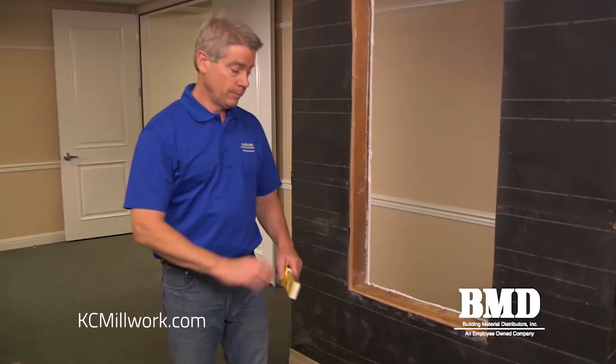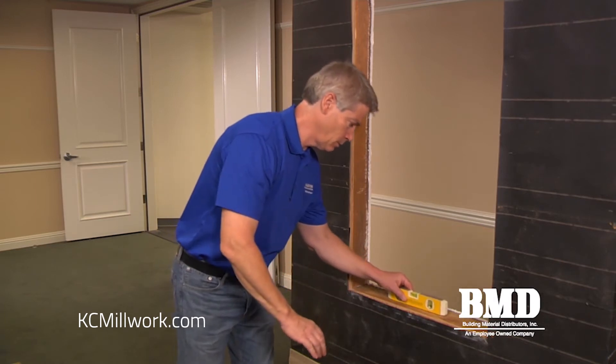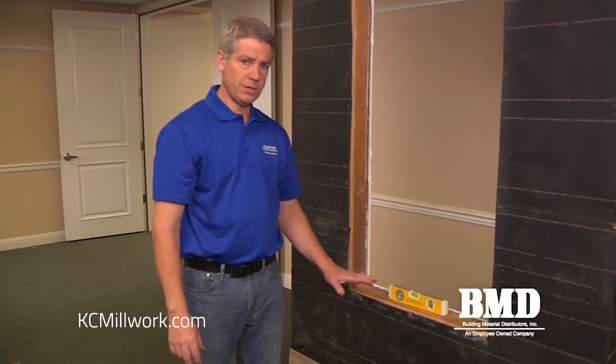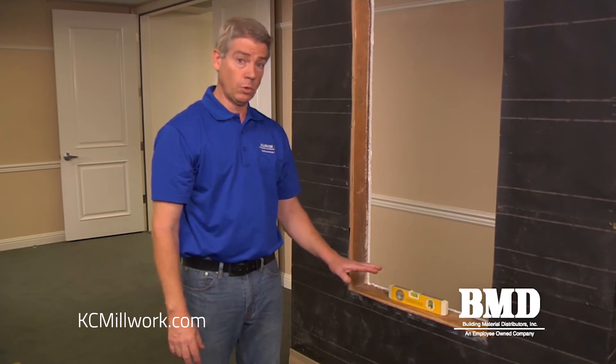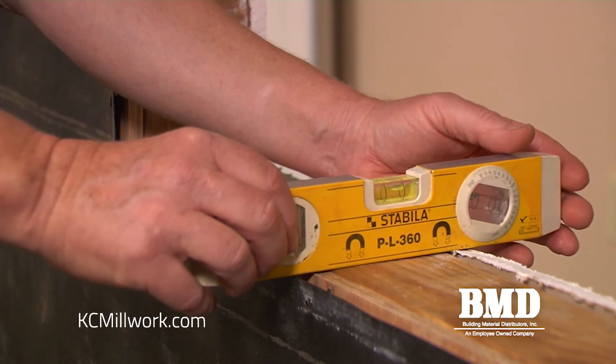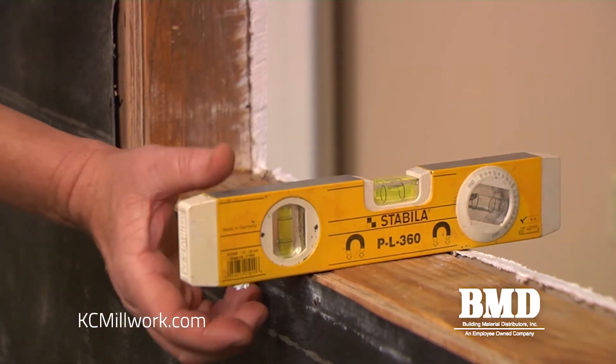Next we're going to check the rough sill to make sure it's level. Given that this is a remodel application, we want to make sure that our sill is as level as possible horizontally, and we also want to make sure that the sill is dead flat or has some positive slope to the exterior.